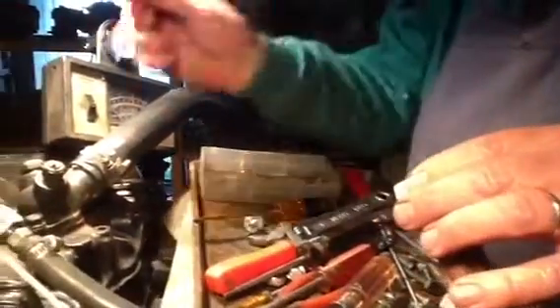I believe we're ready. What's supposed to happen is we increase the resistance here — the ohms — and it's supposed to start thinning out this mixture. It'll even thin it out to the point the engine will die, if it's working correctly.